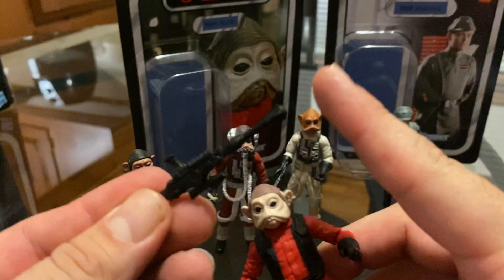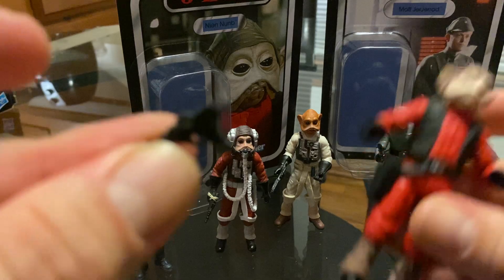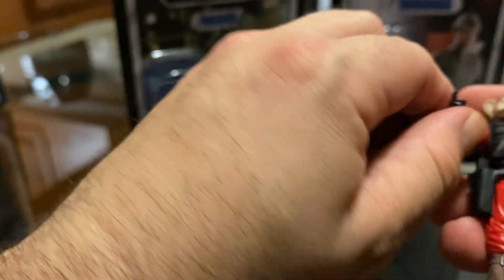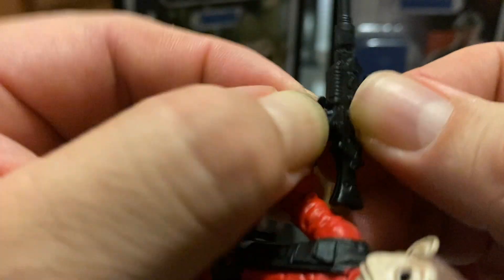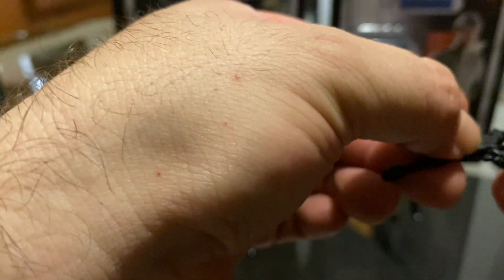It comes with a rifle — pretty cool rifle with a scope and everything. And it also comes with a pistol. The good thing about this figure is that it does come with a holster, so let's put the gun inside the holster. And we'll give him the rifle. Because it's all black, I can't really see, but I think I got it — the handle is a little big.